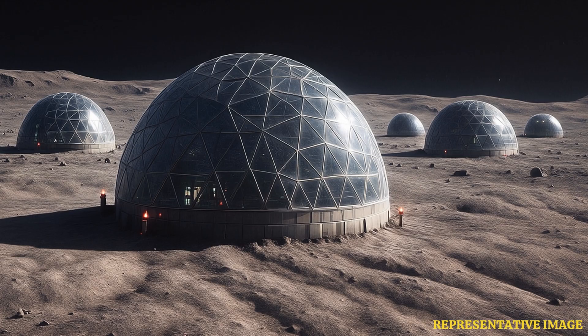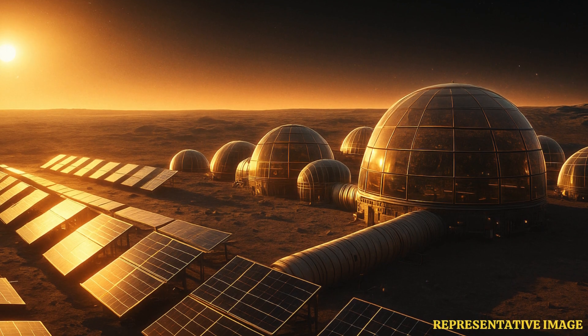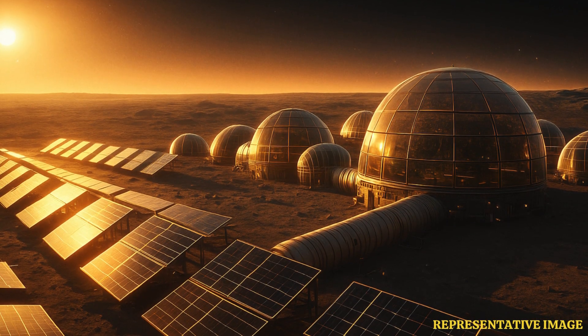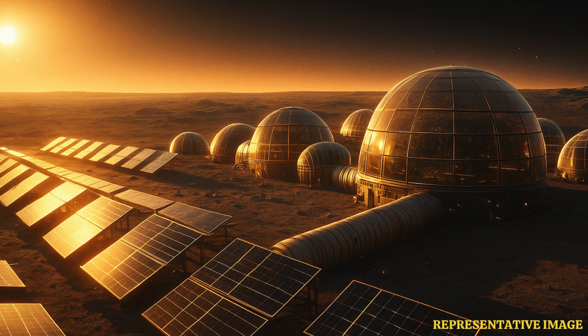To power these homes, the sun's energy would be harnessed using solar panels. Since transporting materials to the moon would be extremely expensive, they would be altered to serve multiple purposes. For example, huge gas pipes would be used to blow the melted glass and could later be used to create the entrance once the bubble has been created.